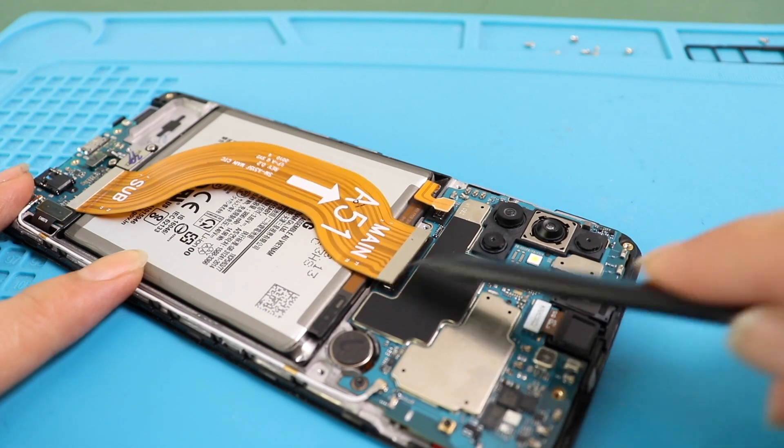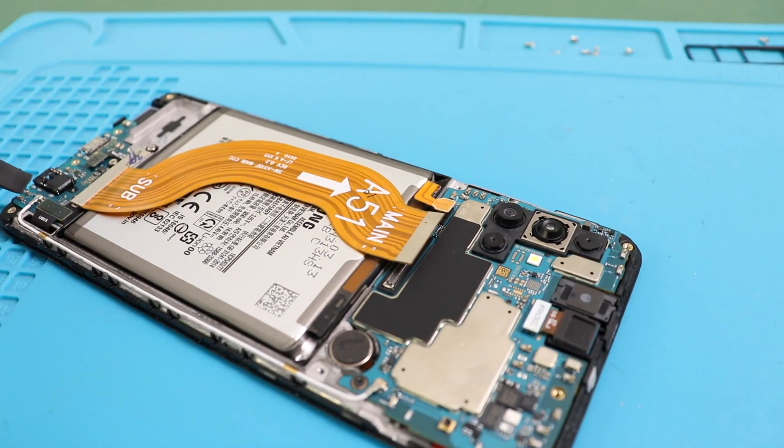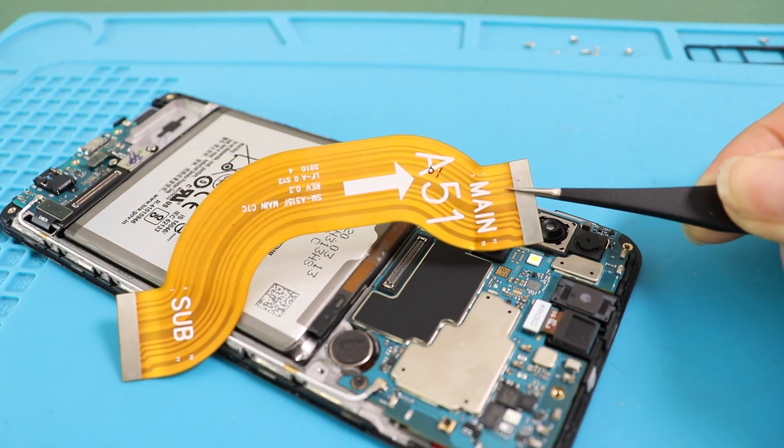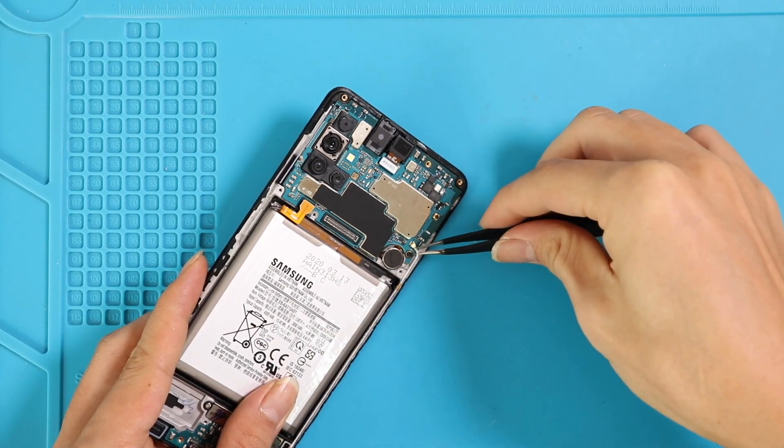Disconnect both ends on the main flex cable and the battery connector. Unplug the antenna and undo the screw to take out the main board.